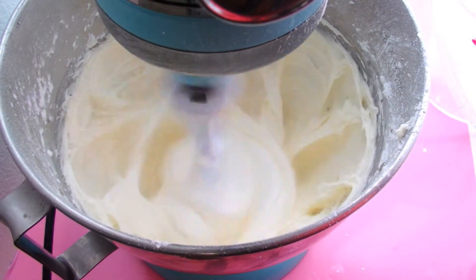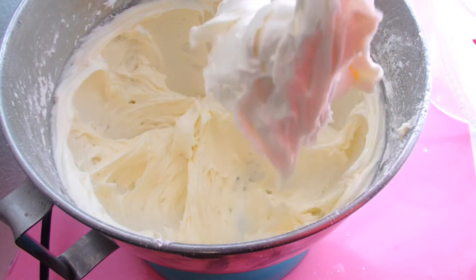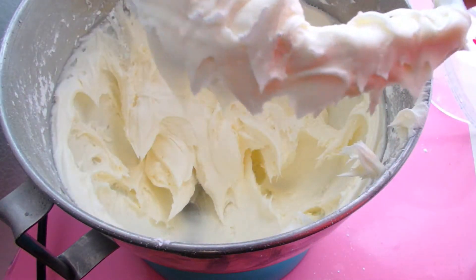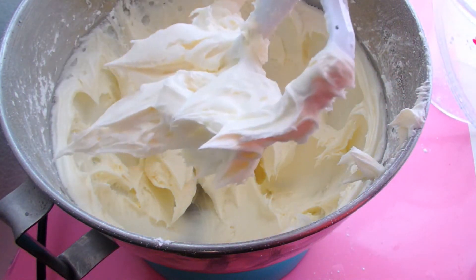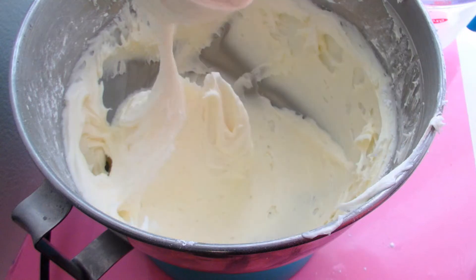At this point you can see the frosting is fluffier and it's super creamy. Now we're going to add our vanilla extract. Cream cheese frosting is great for other extracts like almond extract or different nut extracts — if you just want to play around with that, cream cheese frosting is definitely the frosting to do it.